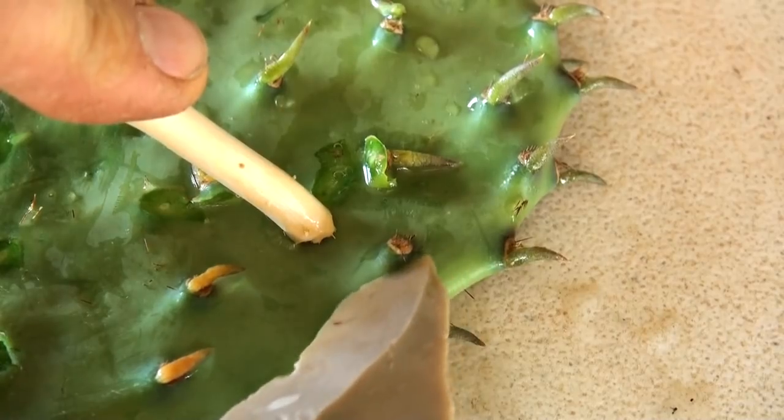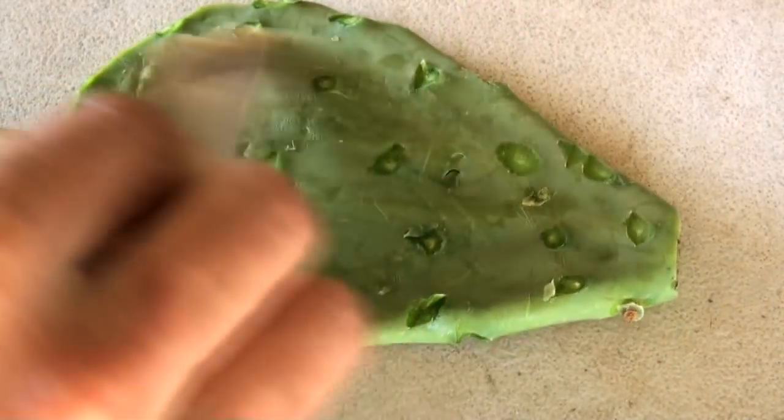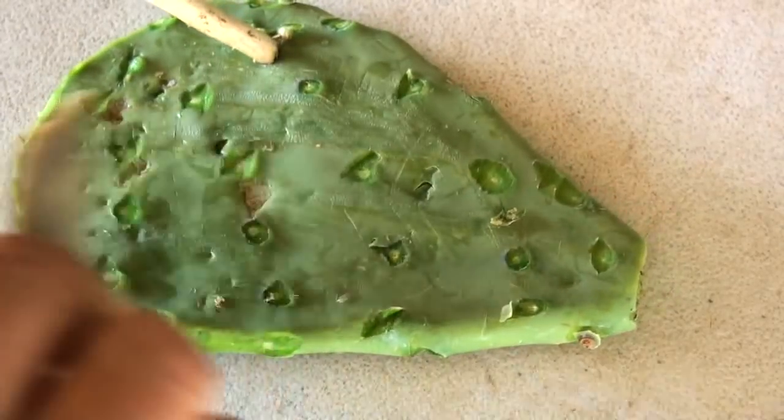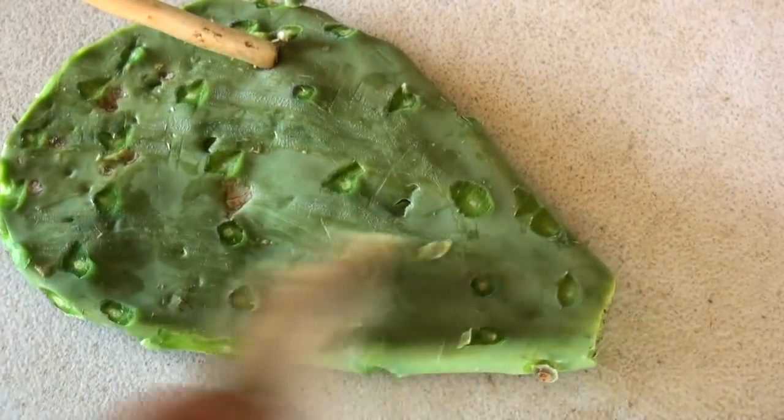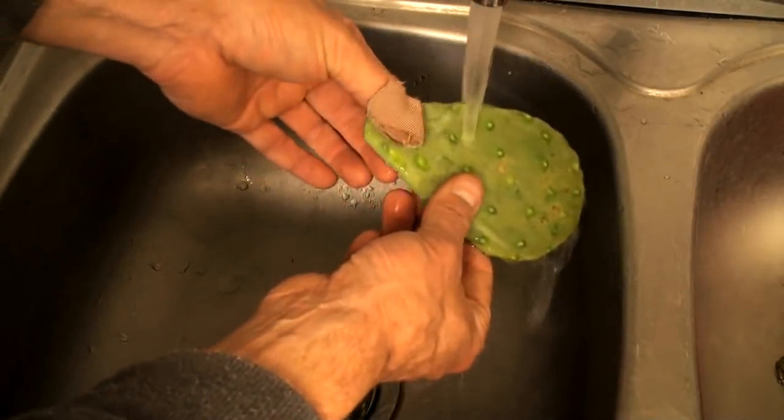Be sure to get every one of the bumps. Prickly pears are not forgiving to foragers who aren't thorough, ancient or modern. After the bumps are removed, scrape the pad with a knife or flint flake to remove any of the tiny spines that may be embedded in the pad itself. I then give the pad a quick rinse to ensure no spines remain.